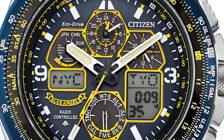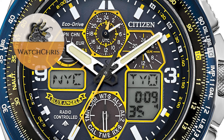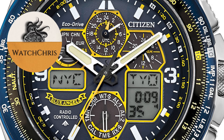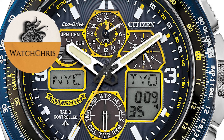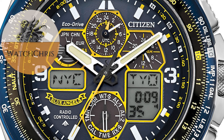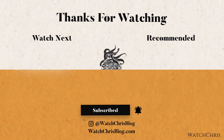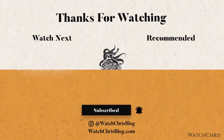Please don't forget to like, subscribe, and hit that bell icon — it is super helpful for the channel and I very much appreciate it. Follow me on Instagram at WatchChrisBlog, all one word. I have some Amazon affiliate links in the description — if you click those links and buy anything it helps support the channel at no extra cost to you. Thank you for logging on, I'll catch you guys in the next video.